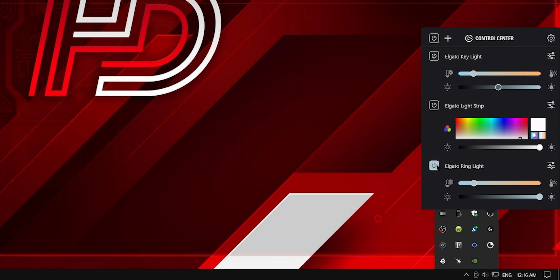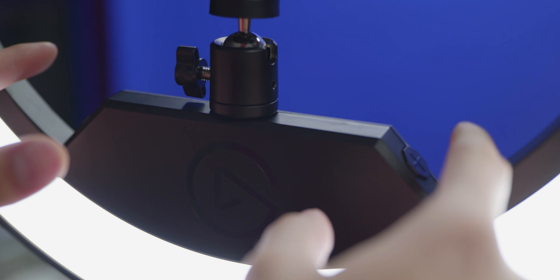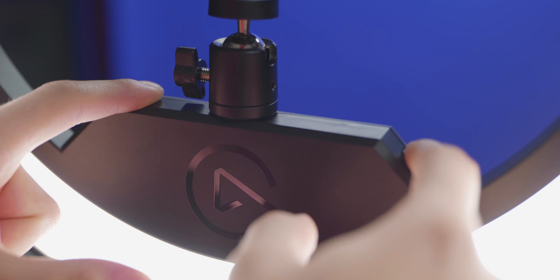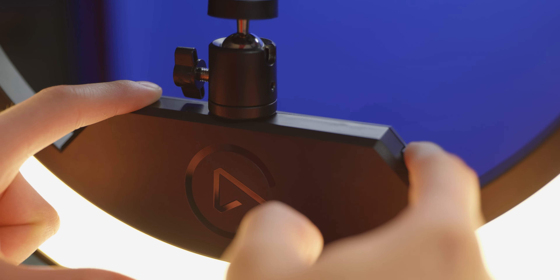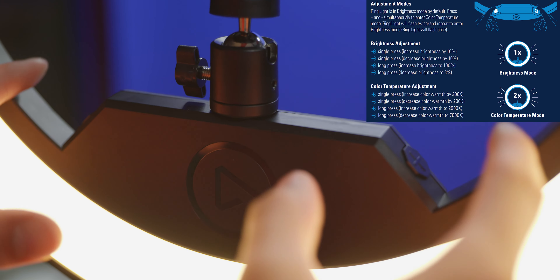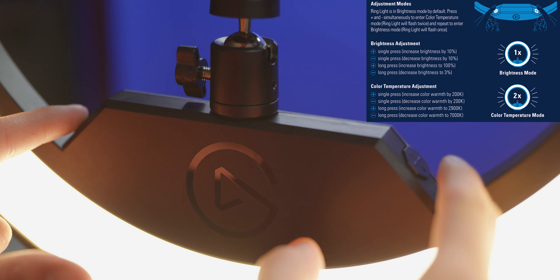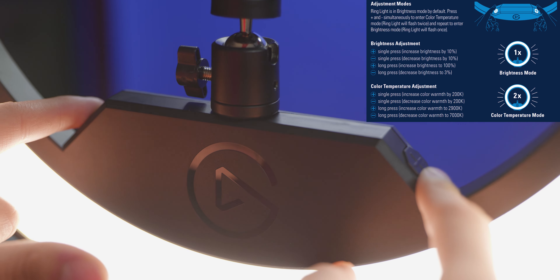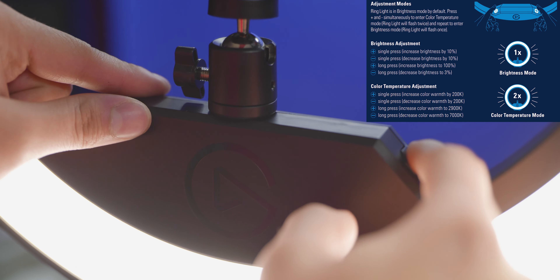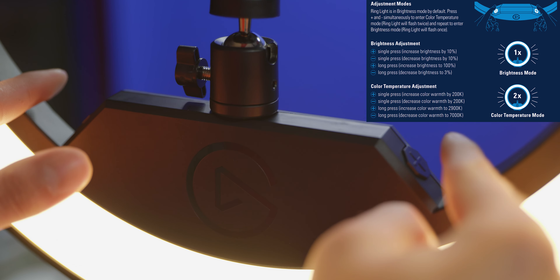From there, you can do everything you were able to do on your phone — turning it on and off, changing brightness and color temperature. If you don't want to use the app, you can also use the plus and minus buttons on the sides of the ring light. Single press to adjust brightness by 10% or color temperature by 200 Kelvins. Long press to jump straight to 100% or 3% brightness, or straight from 2900 to 7000 Kelvin.